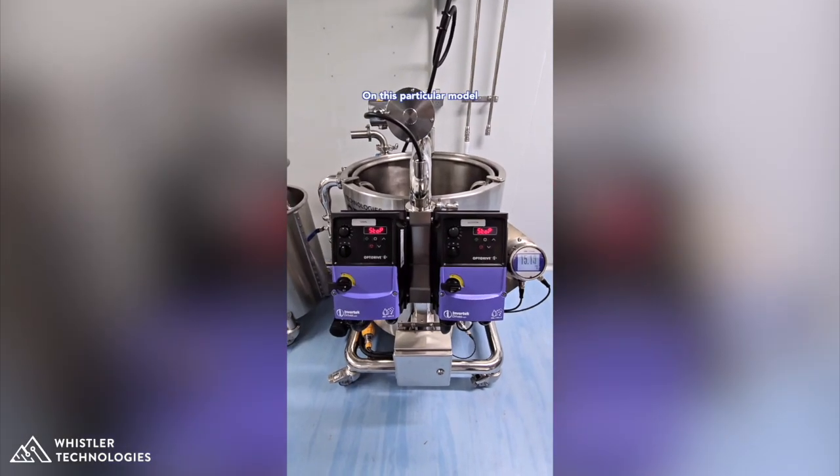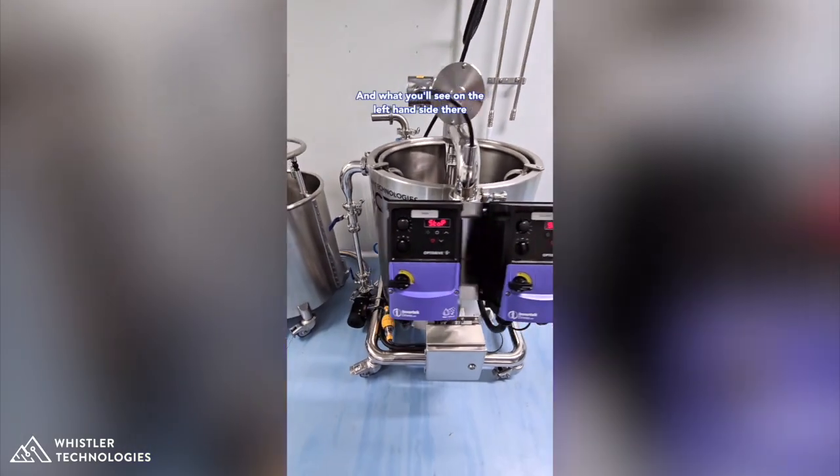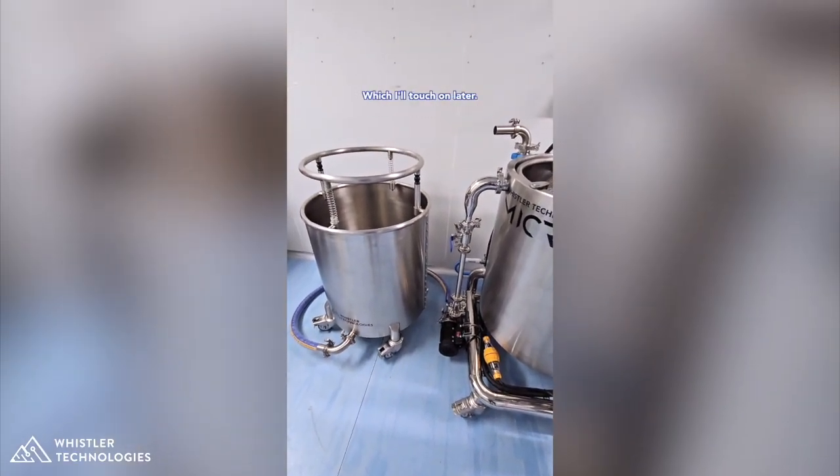On this particular model we've got VFD controls for the agitator speed as well as the hash pump. On the left hand side there is a small recirculation pump that's going to take care of recirculation from our brand new collection bucket, which I'll touch on later.